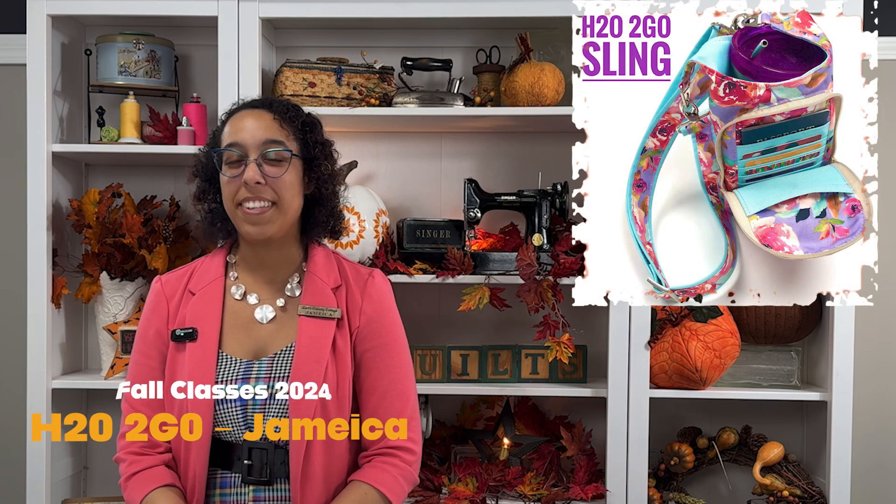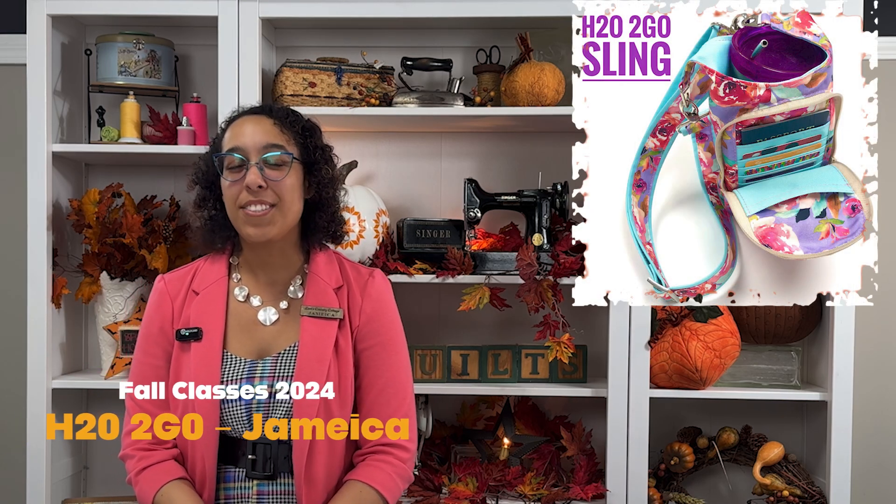Are you tired of carrying your water bottle and your purse? Why not join me in creating the H2O2Go Sling. You will be using waterproof canvas, which is relatively new here at Lori's.